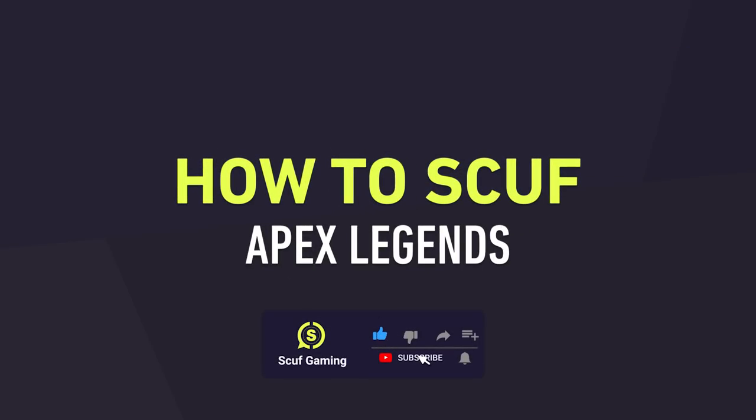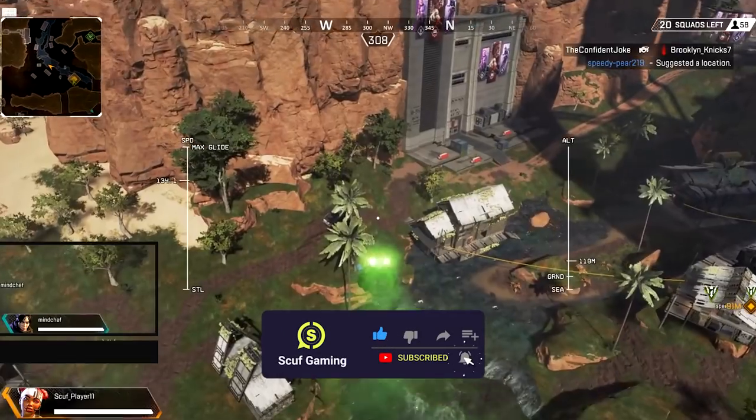Hey Team Scuf! Today we're going to cover what you need to know to play like a pro in Apex Legends.